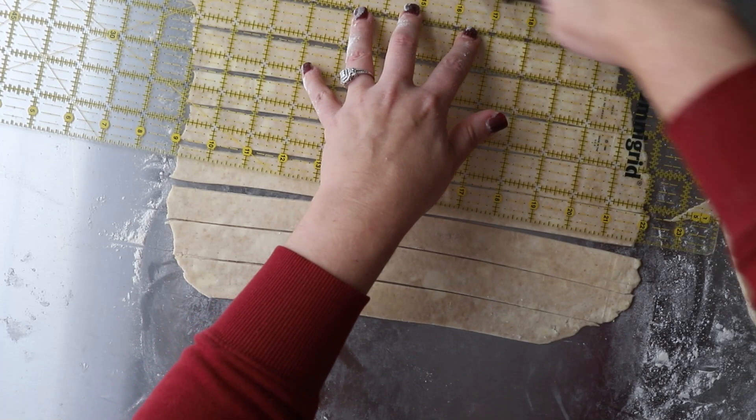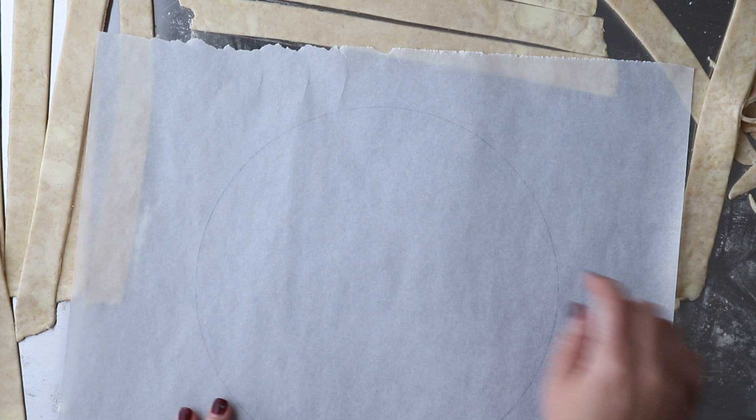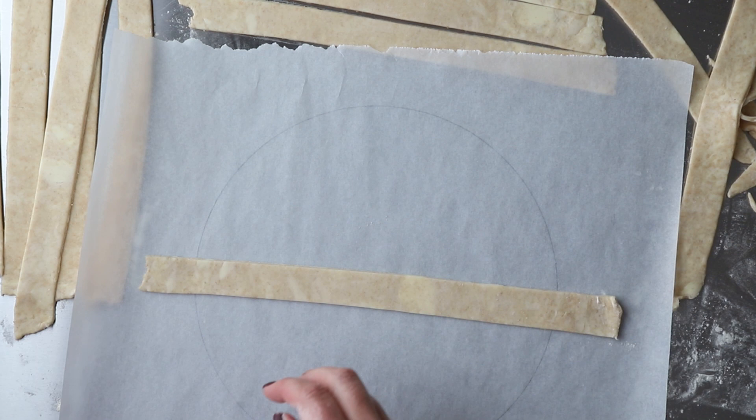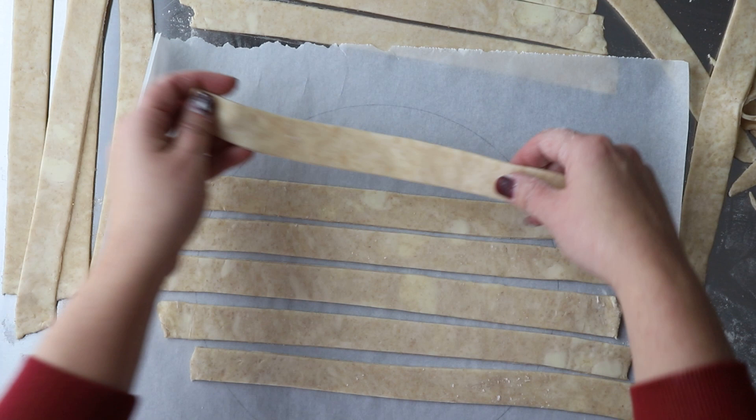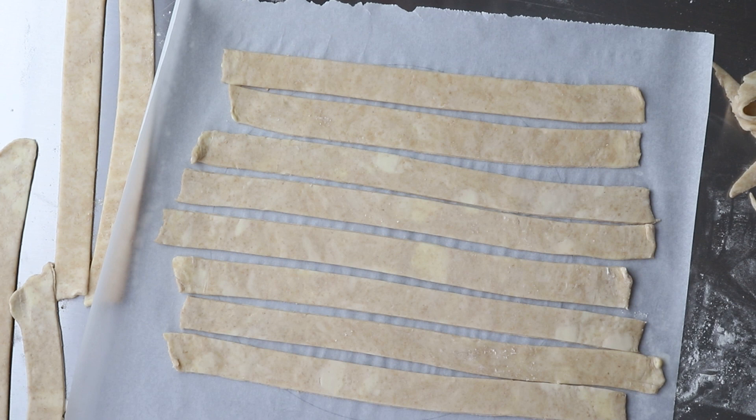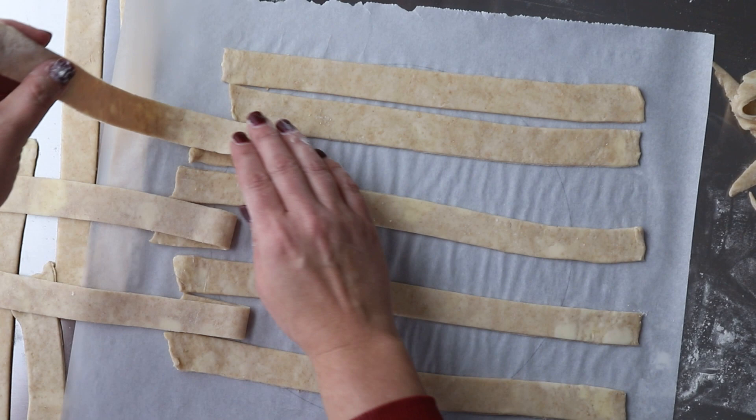Once your strips are cut, we're going to start assembling the lattice. Bring back your piece of parchment and make sure it's flipped over because you don't want the pencil side up — you can still see the circle through it. I start horizontal, so I take all my horizontal strips and lay them out over the circle. You can put as much space in there as you like; I put about an eighth to a quarter of an inch between mine.